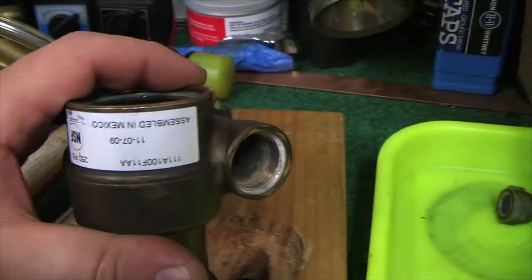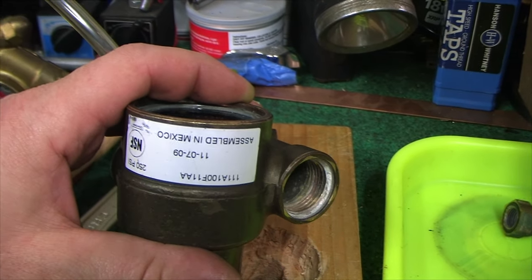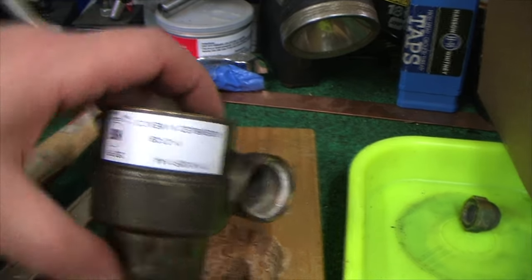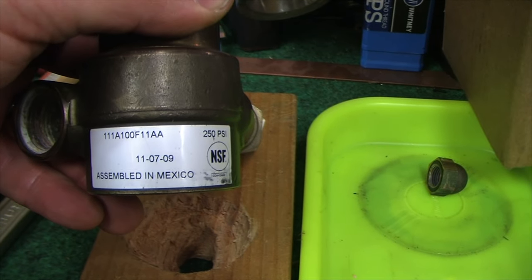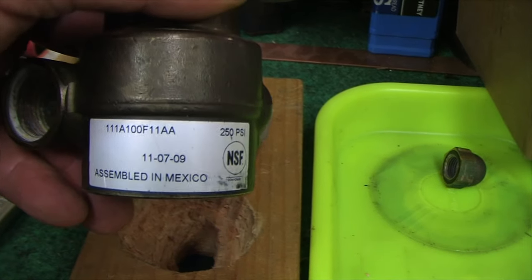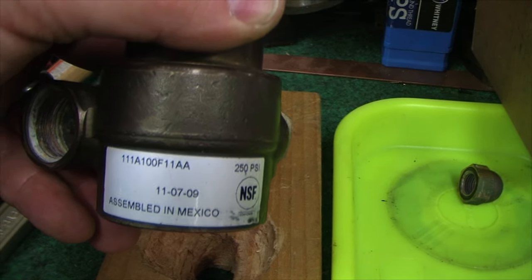If you don't have the sticker on the pump, you may have a really old version. There are a couple of different versions out there. I think the older ones — this one is dated 11/09. Anything after 11/09 is a slightly newer style pump. If you're buying one used, you want to get one of the newer pumps.